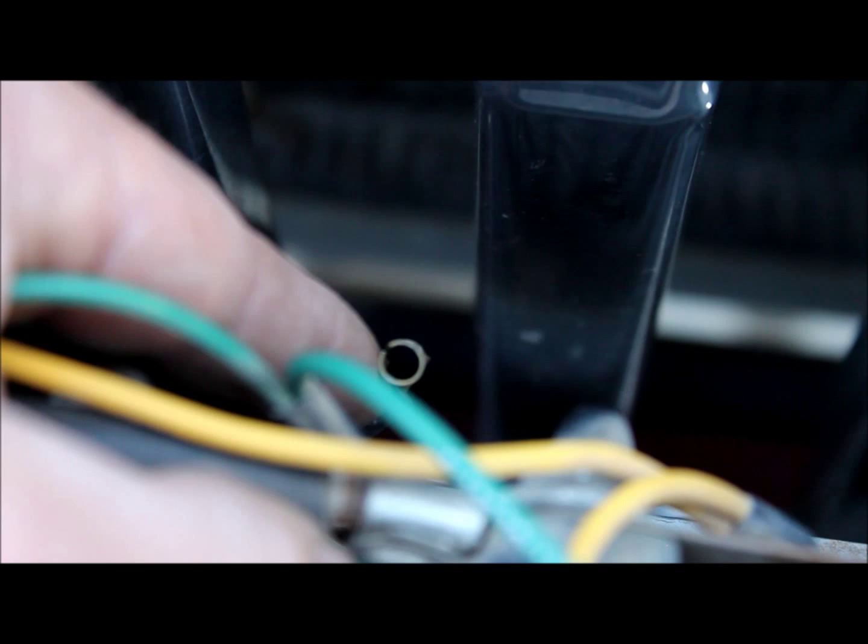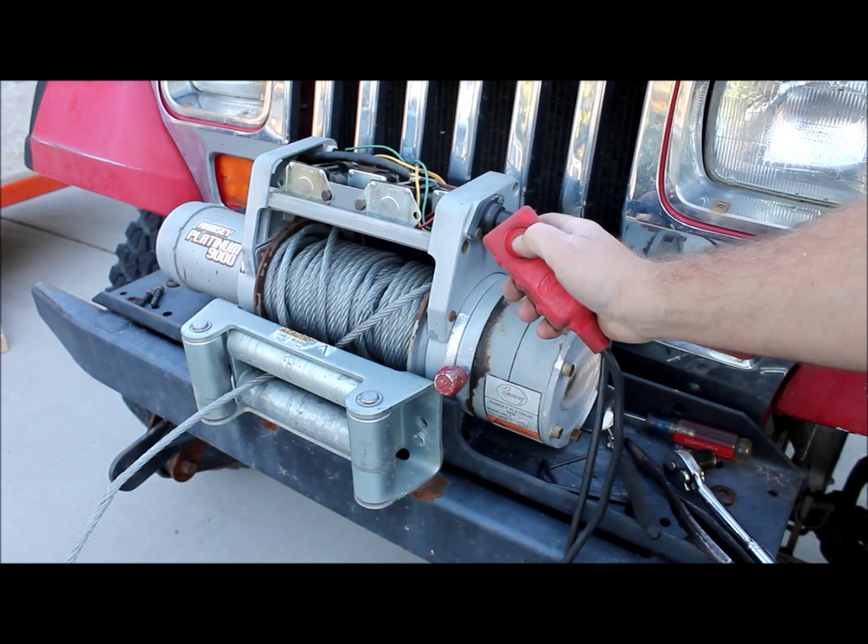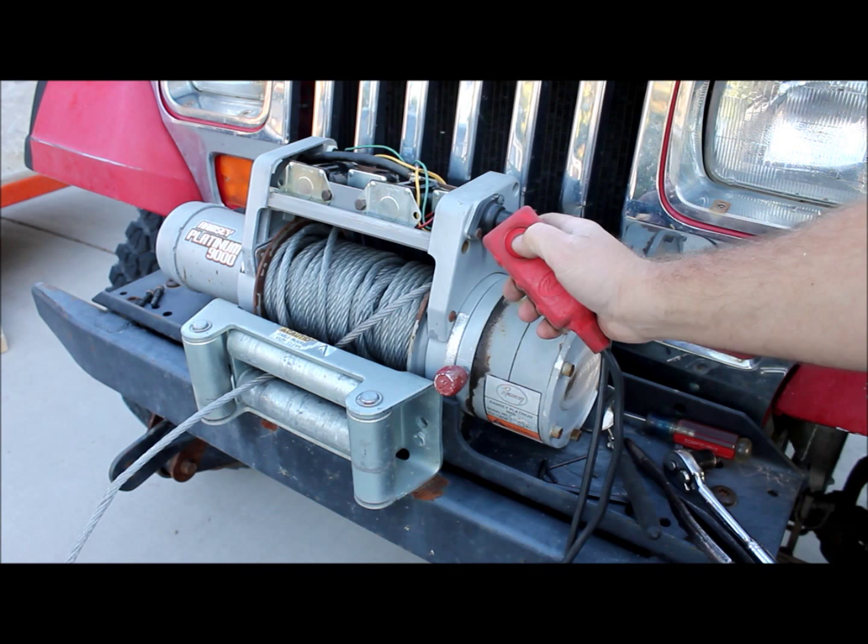Alright, now for the real test — before we button this up, let's see if we actually fixed it. There's out. There's in. Looks like that broken copper plate was the problem.